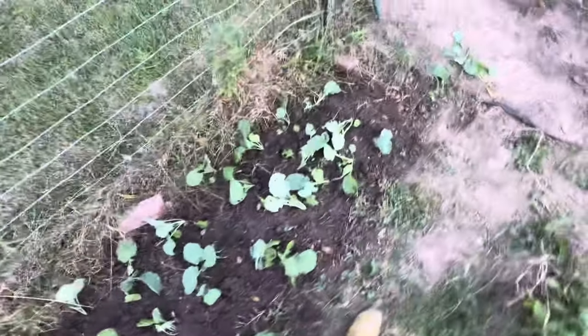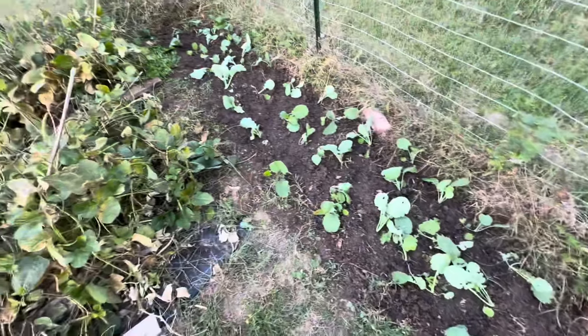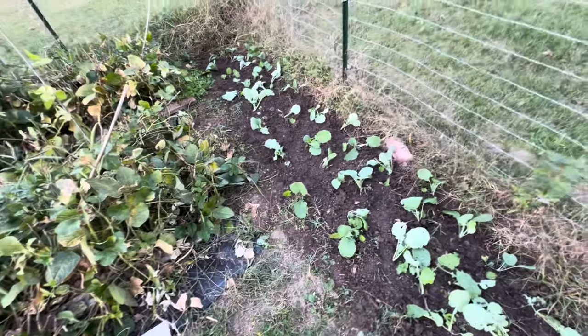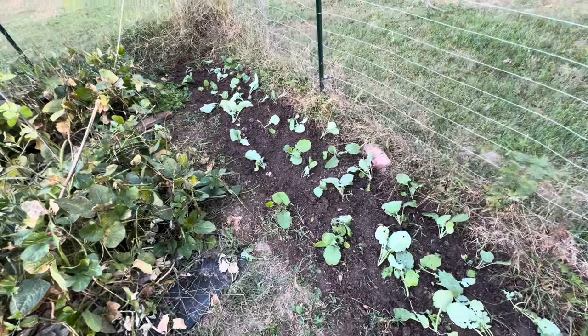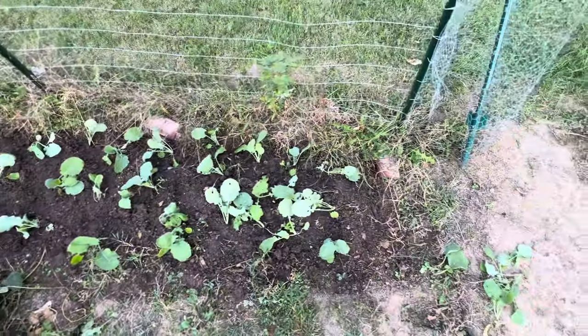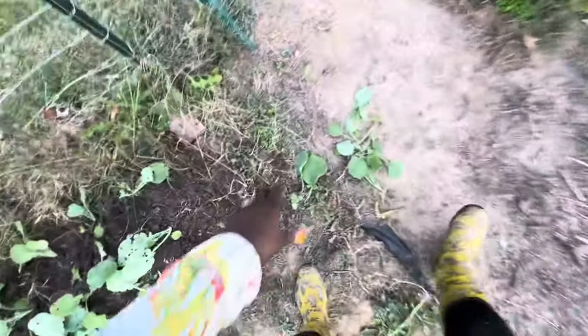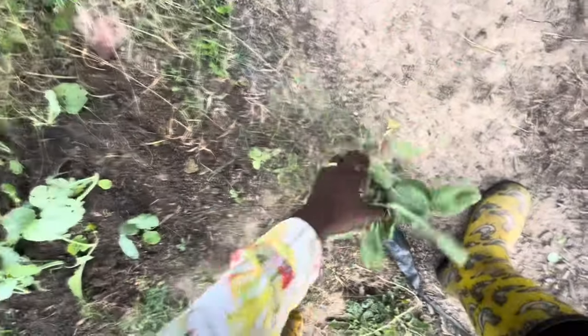My family found that the turnips were a bit too bitter for us — Eric and I found we didn't like them. Rutabaga gets a bit less bitter, and I just loved the way my mom used to make it, so we're going to hope for success with the rutabaga.